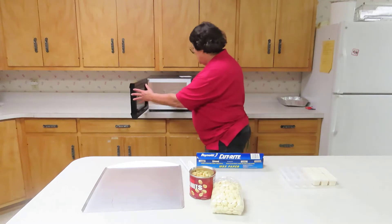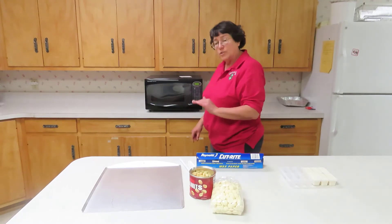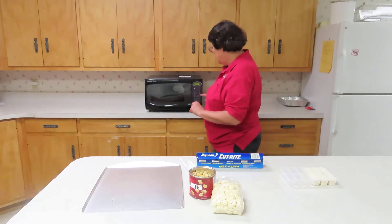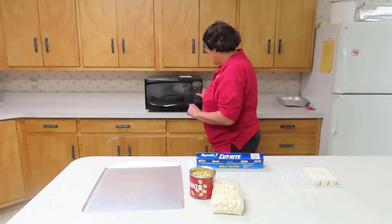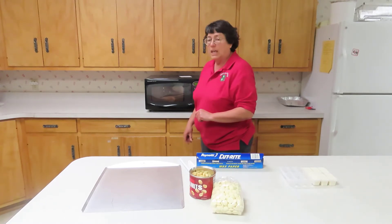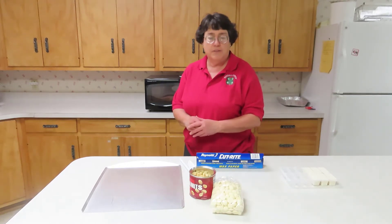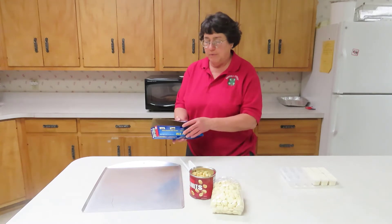Simply insert into the oven, select your time, and then lower your power level to 50%. So we're going to go for three minutes. Hit the power level button until we get the 50 and it's stirring. You always want to check for the minimum time — it said 3 to 5 minutes. So we will check and see while it's microwaving.